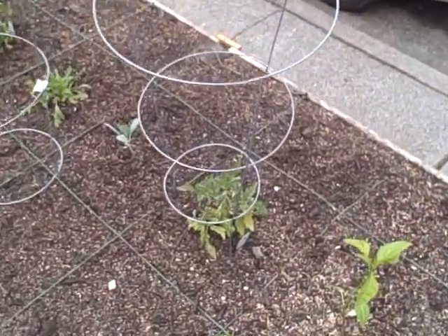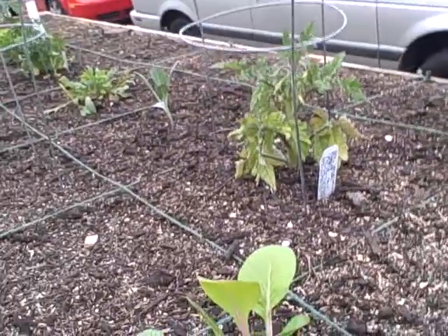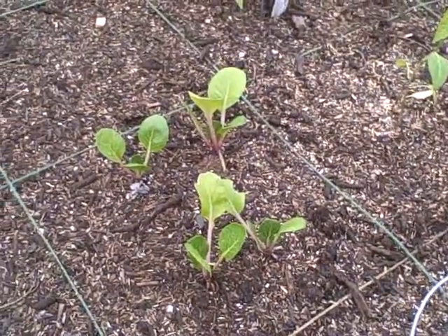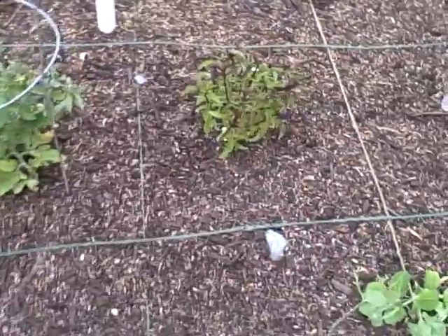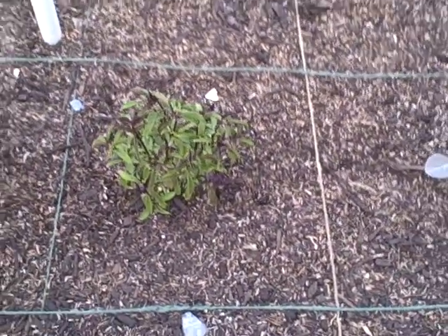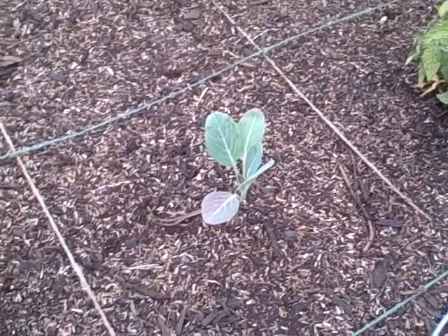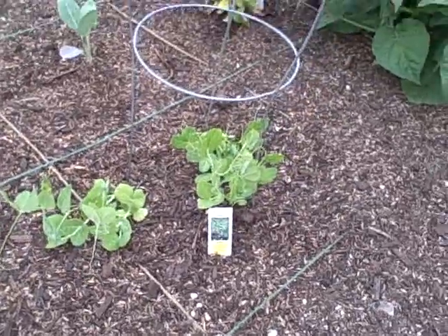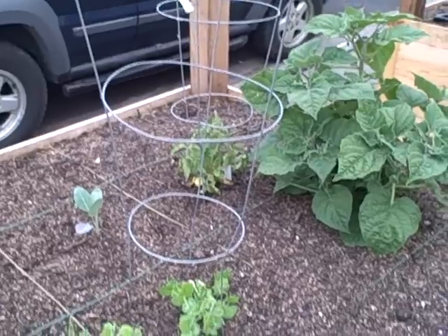A tomato plant takes one full square — that's going to be a small patio-type, determinate variety, so we're using a small cage on that. This bok choy here is planted 4 per square, as you can see. This basil here is one per square because it'll grow out more bushy. This cauliflower-broccoli plant is also one per square. And these sugar snap peas I planted 3, because each one would go up a leg of the trellis, although you could plant a little more densely. Peppers are also one per square.